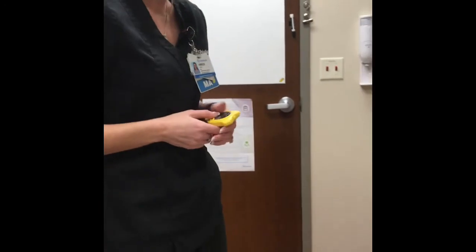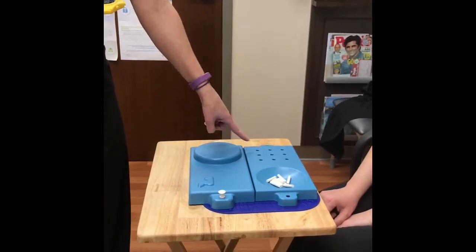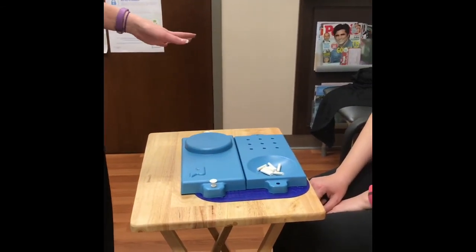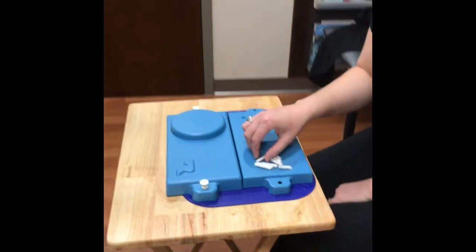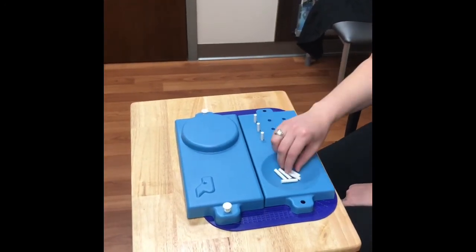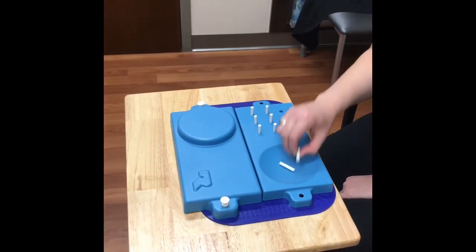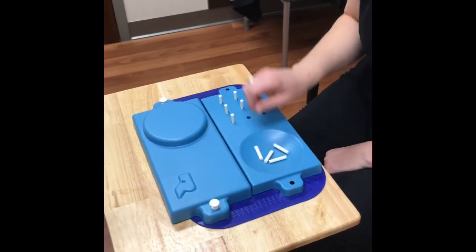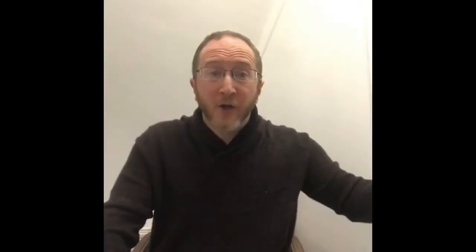Okay, we're going to do your nine-hole peg test. What you will do is you'll pick one peg up at a time, place them in the holes. Once this entire side is filled, you will take them all right back out one at a time. And if they fall, that's okay — I'll pick them up for you. But you want to go as fast as you can. Whenever you're ready. And there you go.